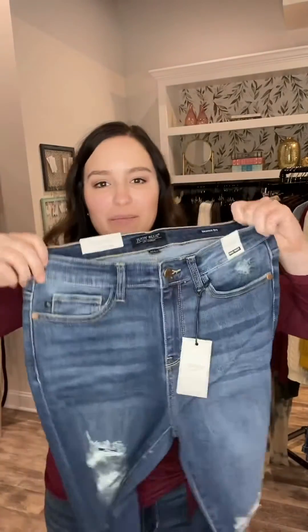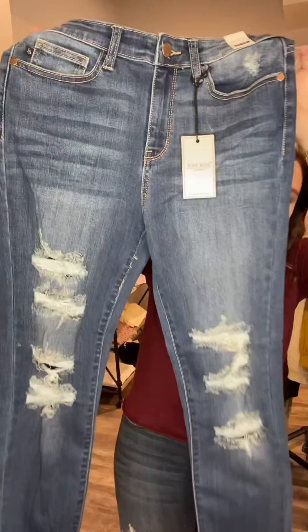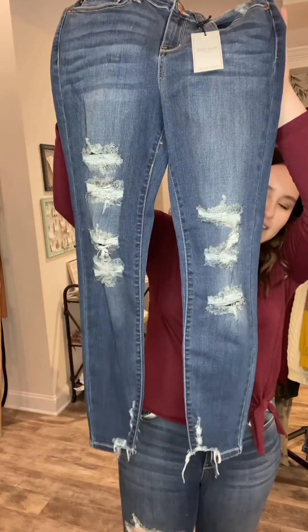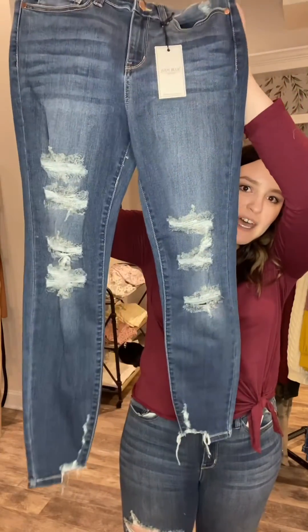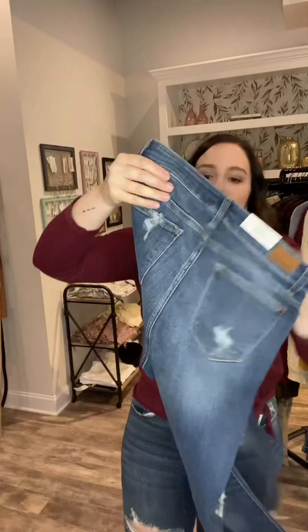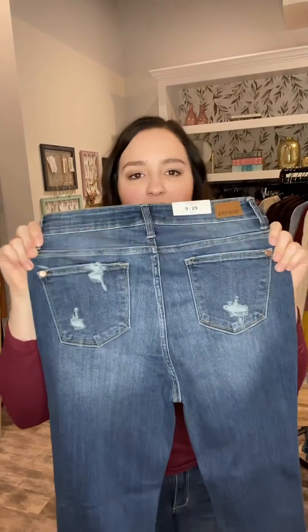Here's a close-up of these. You can see all the distressing details and then the frayed hem at the bottom. The wash is really nice on these, and I love that the distressing extends to the back.